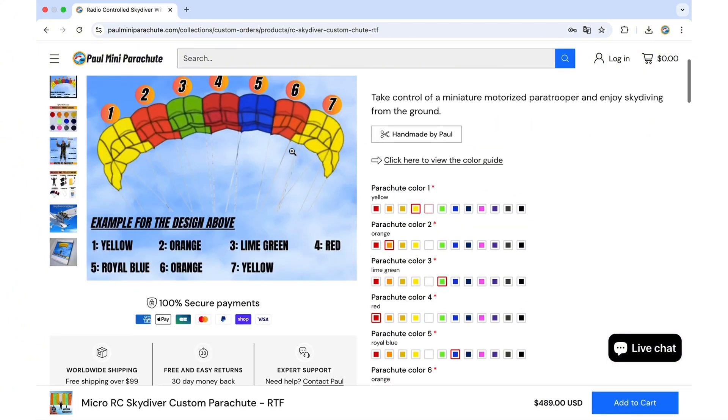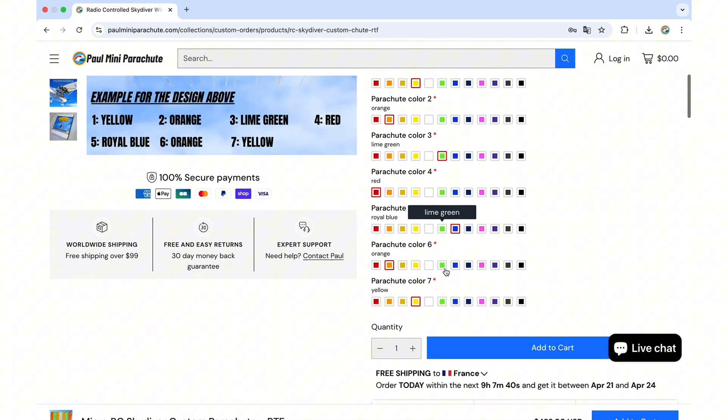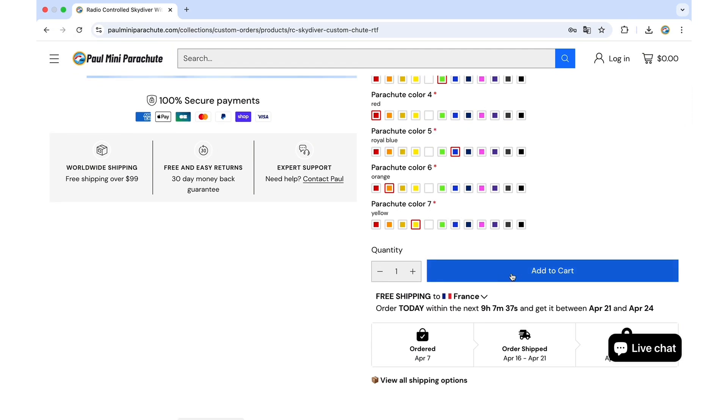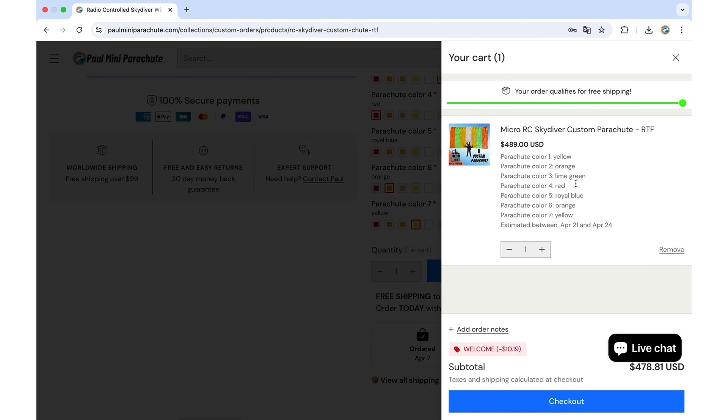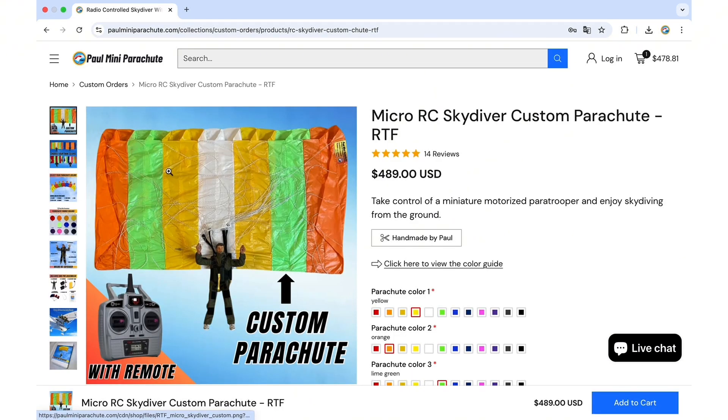Now all we need to do is add the product to the cart, and as you can see all the colors have been saved and you will get the custom design parachute. The custom parachute allows you to select your own canopy design and your own colors.